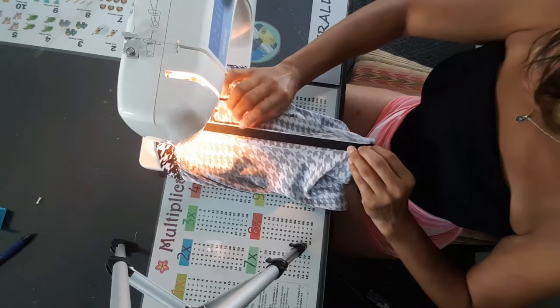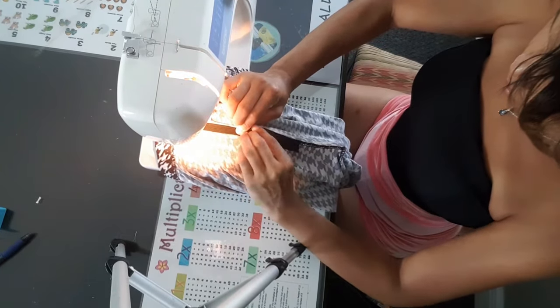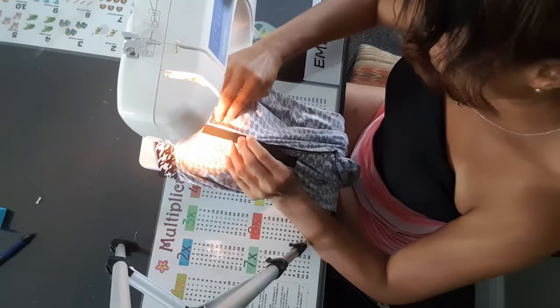Continue this process until you have securely fastened the elastic to your leggings.